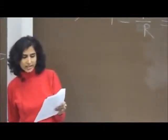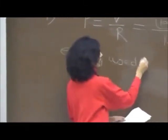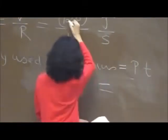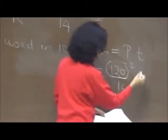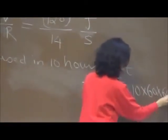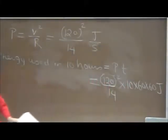Now, you are running this heater for 10 hours — let's find how much energy was used. Energy = power × time = (120²/14) joules per second × (10 × 60 × 60) seconds. This gives you the energy in joules. Is everybody seeing the unit works out to joules?